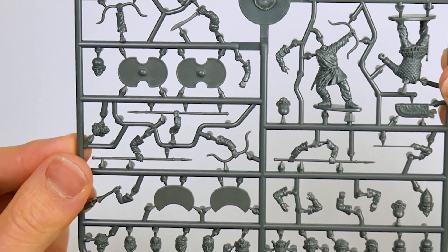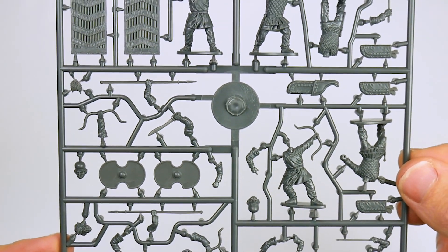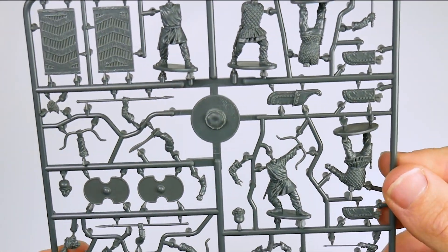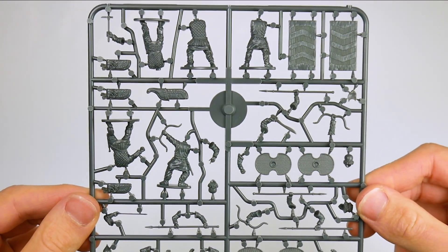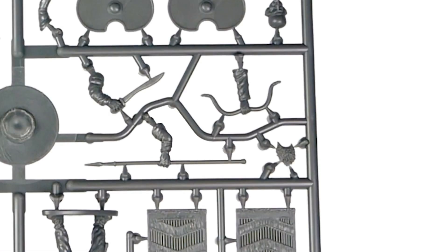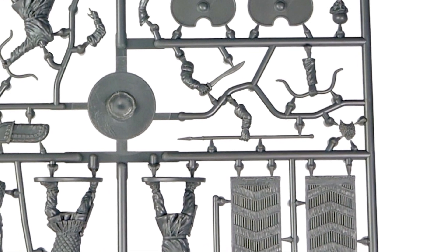Finally, there are six shields: two Crescent Moon style, two Oval style, and two of the largest Sparabara style, again giving you plenty of infantry options. There is only one other object on each sprue that I have to admit took a little bit of working out, but I think I've identified it as an extra beard, which you could use to turn some of your shorter bearded heads into longer bearded officers.